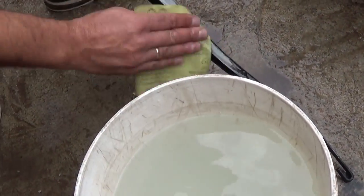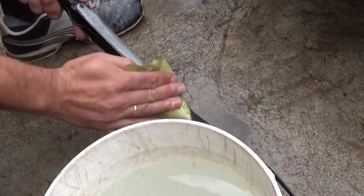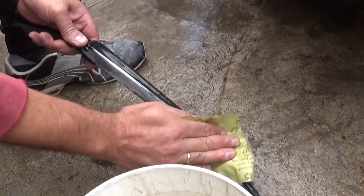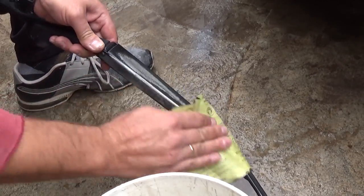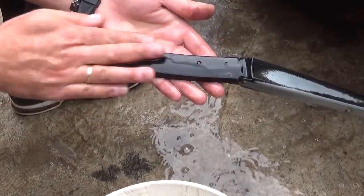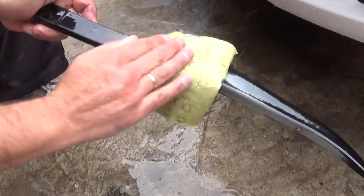We're going to get 600 grit wet sandpaper and sand them where you can see the clear coat is burned, to make them nice and smooth and prepare them for paint. Stay with us — you'll see how we're going to make those things look brand new again, and you won't even be able to tell how bad they were.